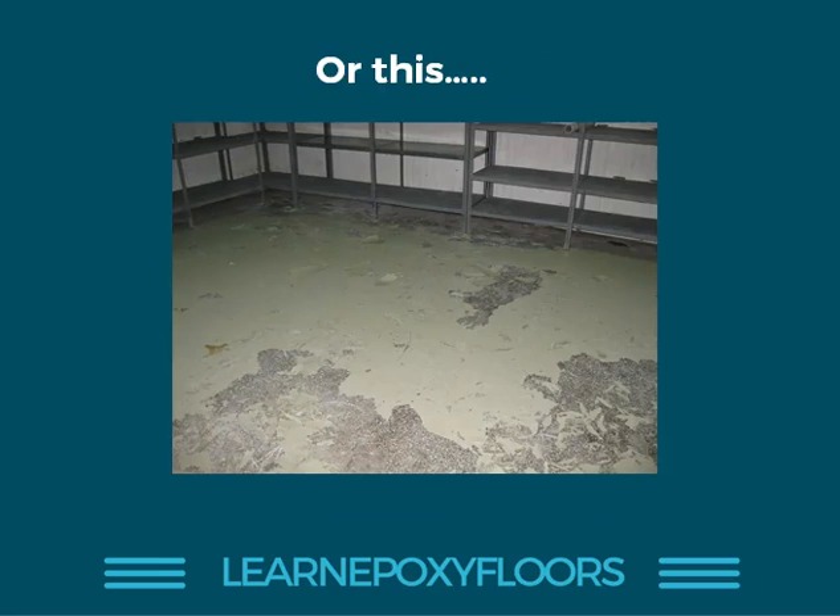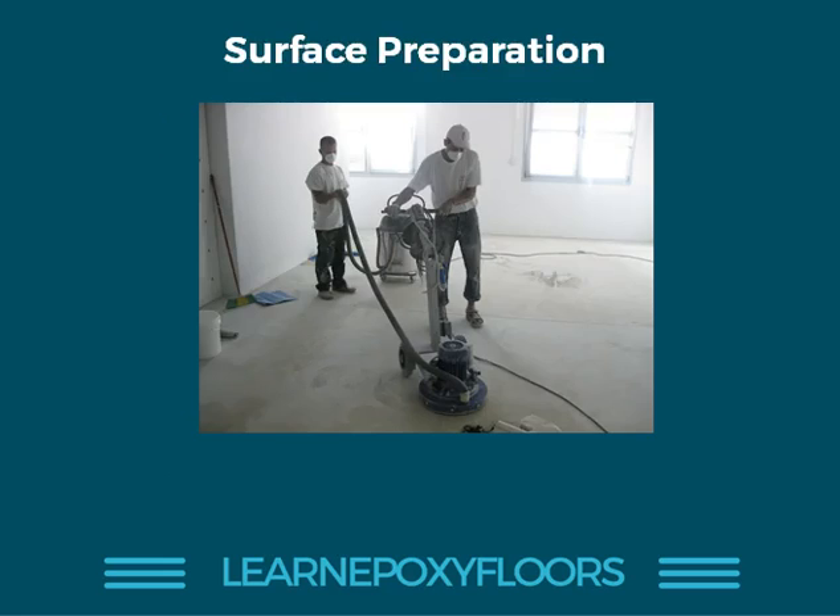Or you'll get something like this — look at this, this is horrible. You do not want to be responsible if this happens to an epoxy floor. You want to make sure you're doing proper surface prep, and by proper, we mean grinding and cleaning the surface so you will not have any problems when the epoxy needs to bond with the concrete.